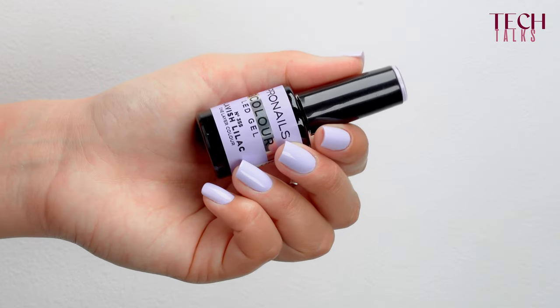B-Color is designed to save you time, so it allows you to apply the color to all five fingers and to do a single cure. If you would prefer to work finger by finger and do a full cure at the end, that is also perfectly fine.